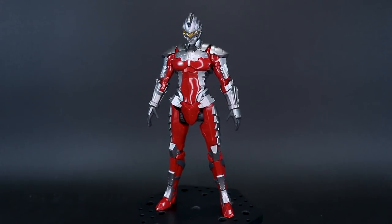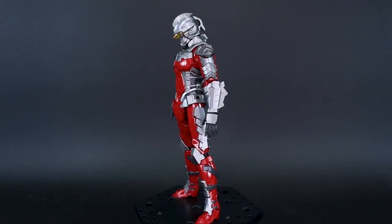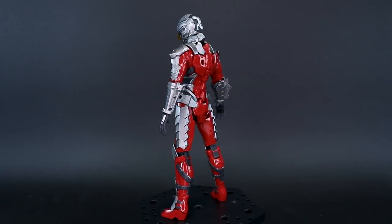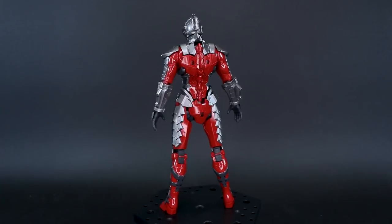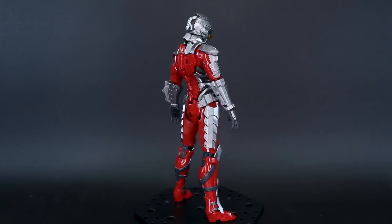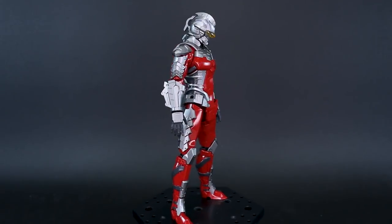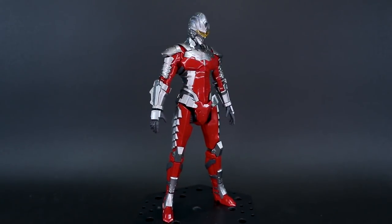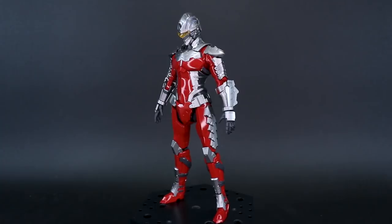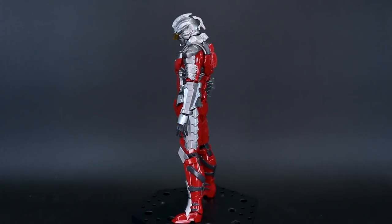How's it going guys? Here we have the Figurized Standard 1/12th Scale Ultraman Suit version 7.3 Fully Armed. As you can see at the moment he's not fully armed at all — not armed whatsoever. But we will see the fully armed version as we go through all the weapons and accessories. That's the main highlight of this kit because there's only a very slight difference from the Figurized Standard Ultraman Suit version 7.5. There's a little bit of a difference in the leg armor, especially around the knees and the shin.